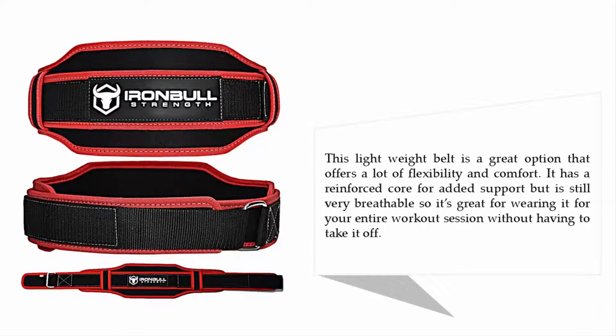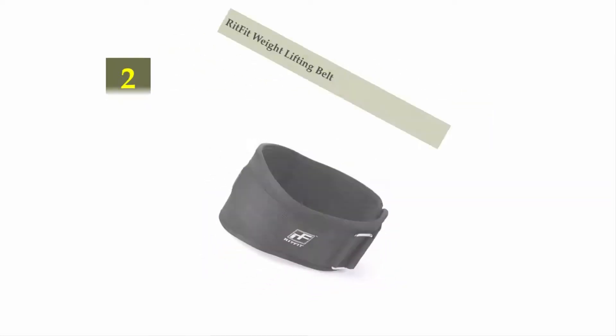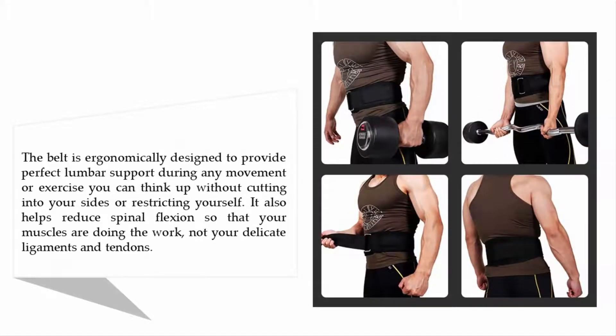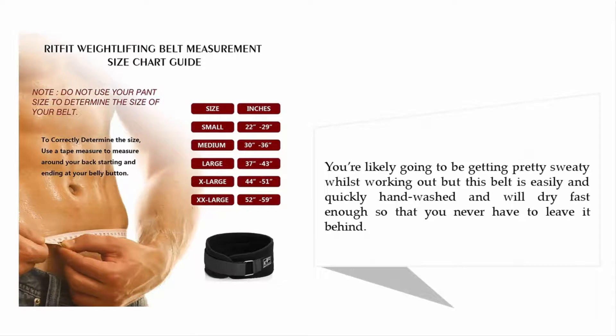Nearing the top of the list at number two: Red Fit Weightlifting Belt. This belt is ergonomically designed to provide perfect lumbar support during any movement or exercise without cutting into your sides or restricting yourself. It also helps reduce spinal flexion so that your muscles are doing the work, not your delicate ligaments and tendons. You're likely going to get pretty sweaty while working out, but this belt is easily hand washed and dries fast enough so you never have to leave it behind.